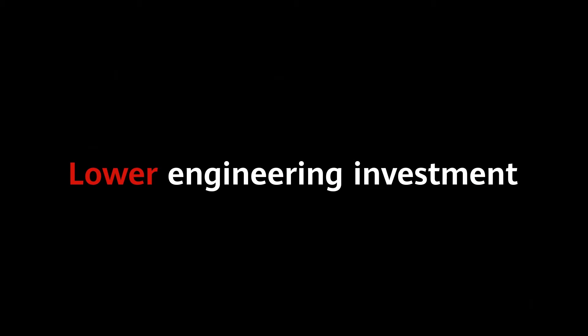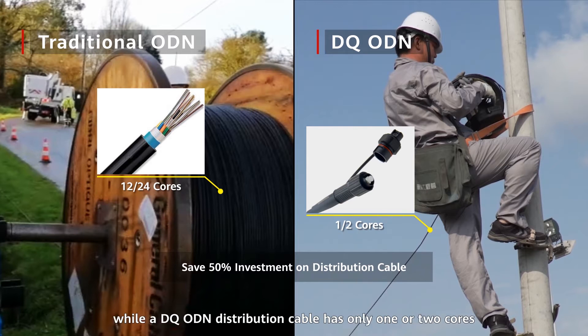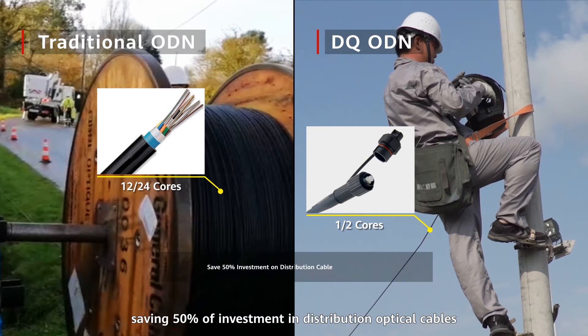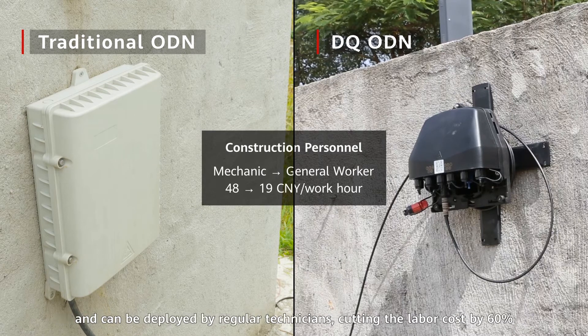Lower Engineering Investment. Most traditional distribution cables have 12 or 24 cores, while a DQ ODN distribution cable has only one or two cores, saving 50% of investment in distribution optical cables. In addition, the DQ ODN solution does not require skill-demanding fiber splicing and can be deployed by regular technicians, cutting labor costs by 60%.